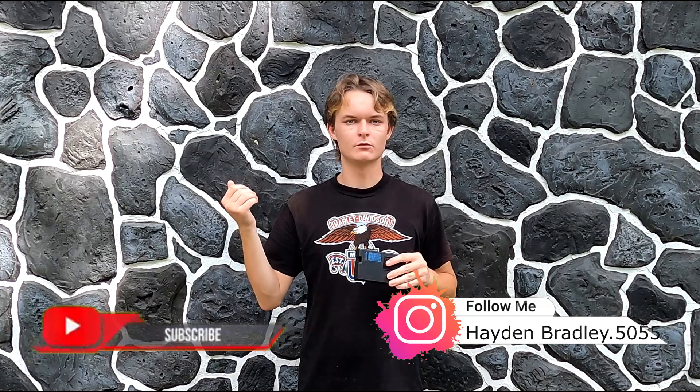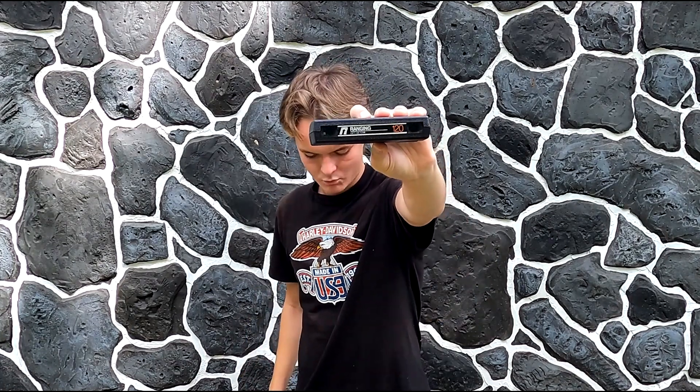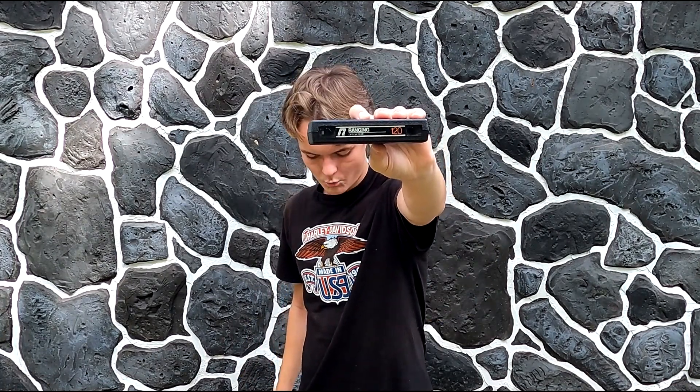About one week ago, I went by the Repurpose Project, which is on Waldo Road in Gainesville, and I found this. I didn't know what it was to begin with — I played around with it some and researched it — but it's actually, and you can see it, it says 'Ranging Optometer 120.'